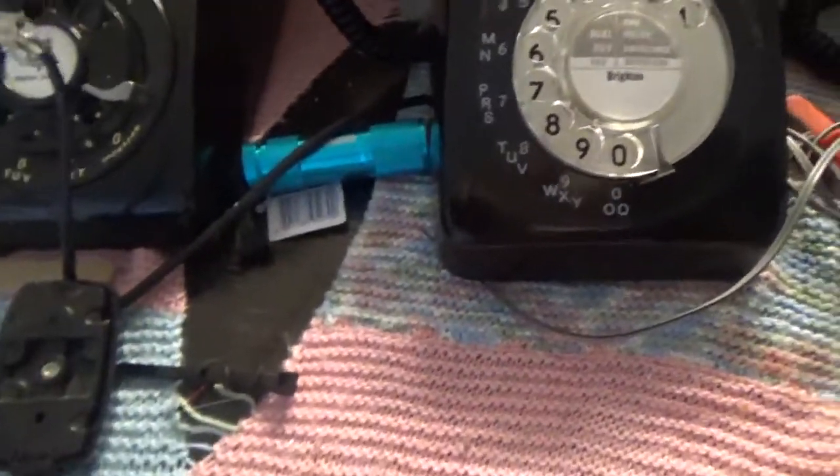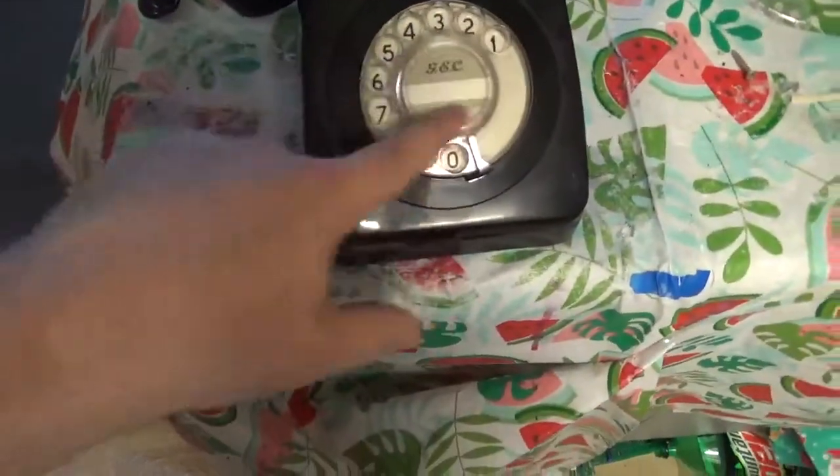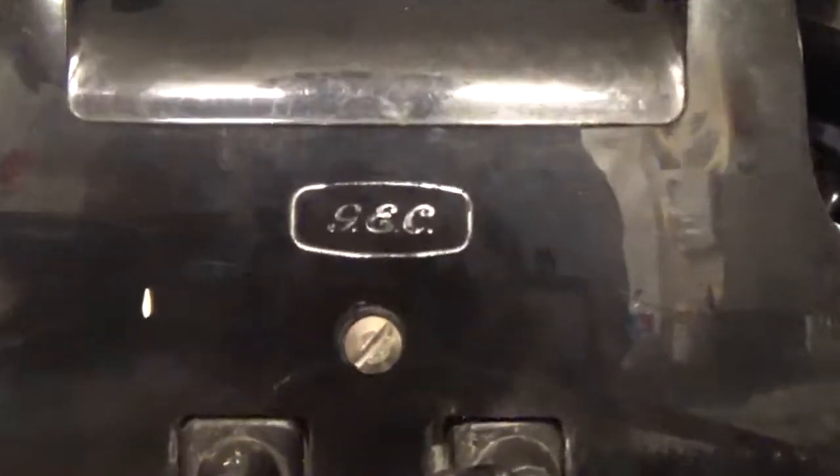The main difference you'll see on the base — I'll show you the underside — it won't say GPO. A way to tell a clone of a 746 is it would have a copy of Ericsson or GEC here. On the back the copy might say ETL, Ericsson Telephone Limited, or like mine says GEC on the back.